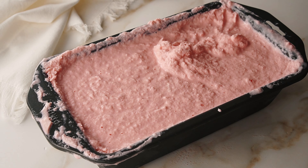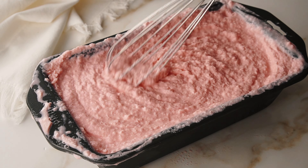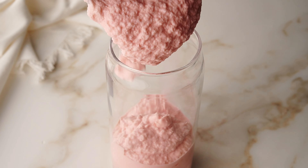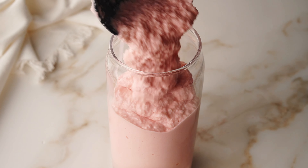Otherwise, you can go ahead and freeze it completely for three to five hours straight, then break it apart, let it defrost just a little bit, and throw it in a blender. Blend until it's smooth and you'll also get a similar frosty consistency, but it'll be a little more like a milkshake and less like the thickness of a Wendy's frosty.